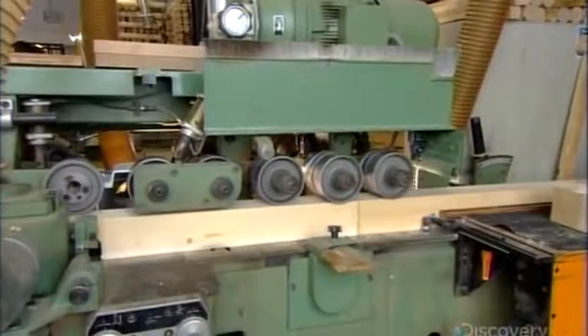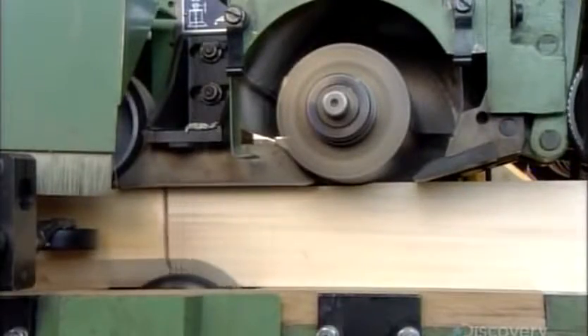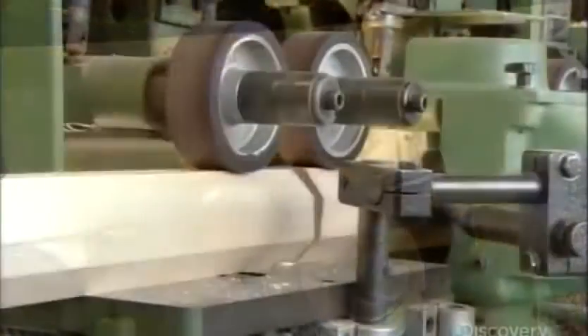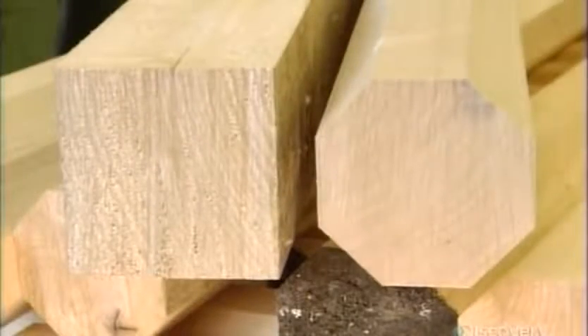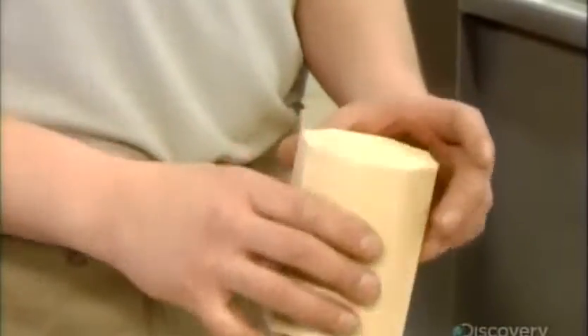These blocks are on their way to becoming nutcracker torsos. First, they go through a planer, which trims the four sides of each block, forming an octagonal shape. From square to octagonal and next to round — but first, workers use a circular saw to cut the blocks into torso-length pieces.